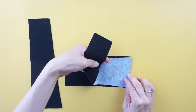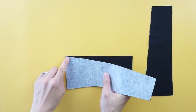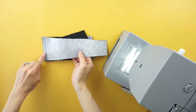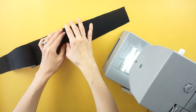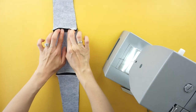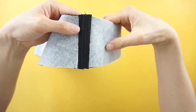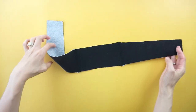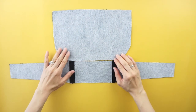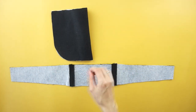To assemble the DIY purse, start by joining the bottom piece of the purse to the bottom of the outside width pieces. Open the seam and edge top stitch along the center line to flatten the seam. Fold the side piece in half and snip with scissors to mark the bottom center.